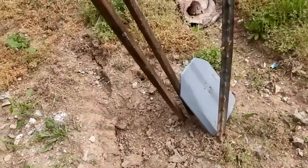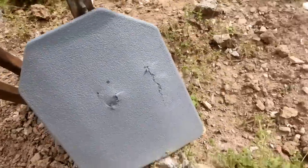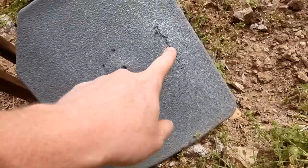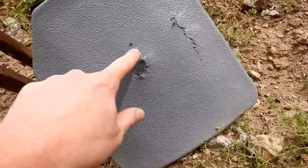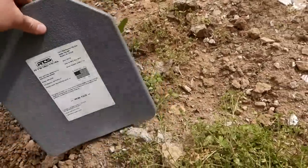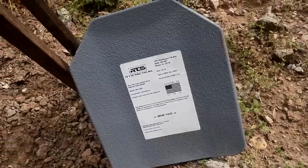Let's go check out that armor. The Mosin shot kind of took it out of our rig. Looking at the front, I don't really know what happened — we hit it there and there, but I don't see any holes through it. Maybe there's some kind of spalling. Turning it around — there's not even a dimple there. I can't even feel anything. That's kind of a bummer.